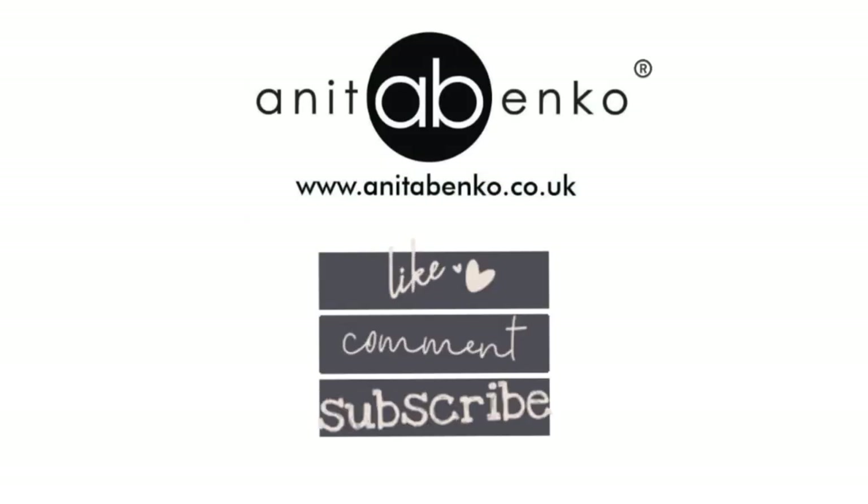Thank you so much for watching this video. I hope you enjoyed it — I'll see you next time!